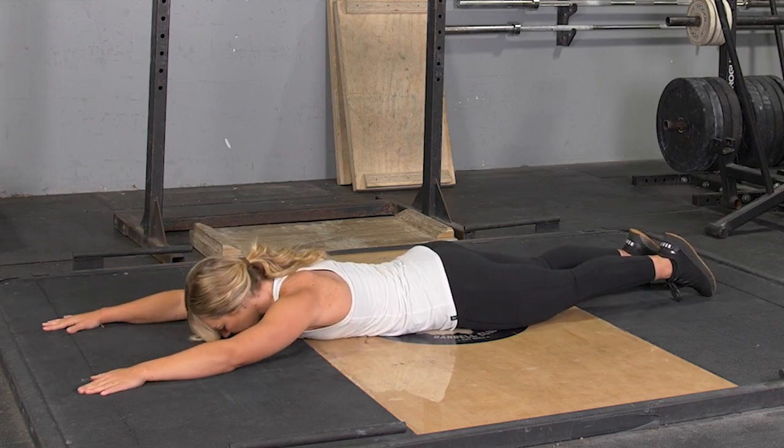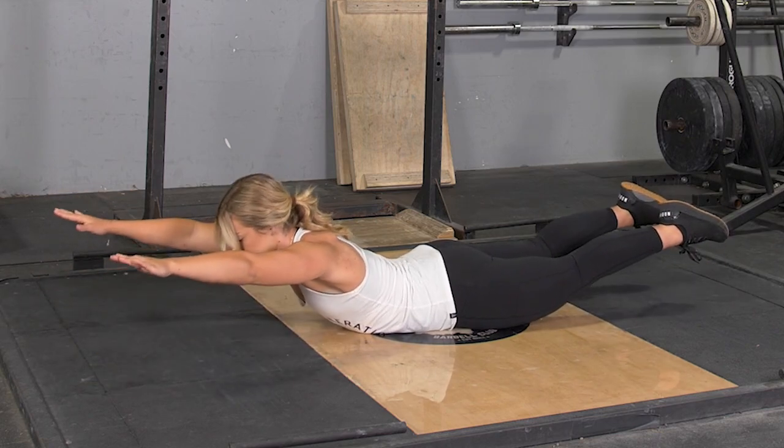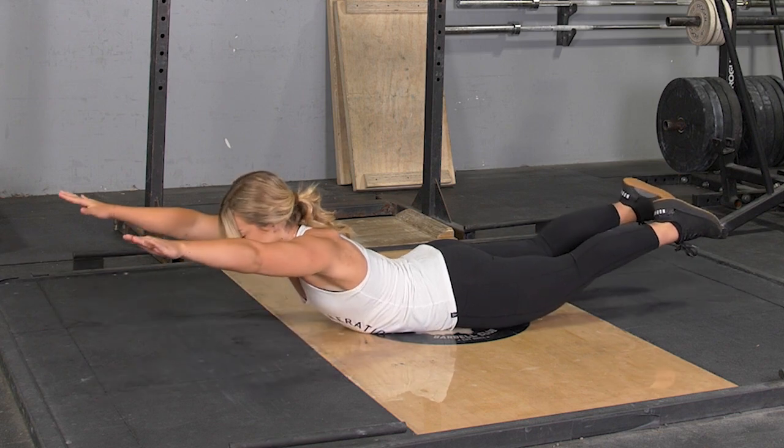To complete the Superman exercise, lie on your stomach on the floor with arms extended in front of you.